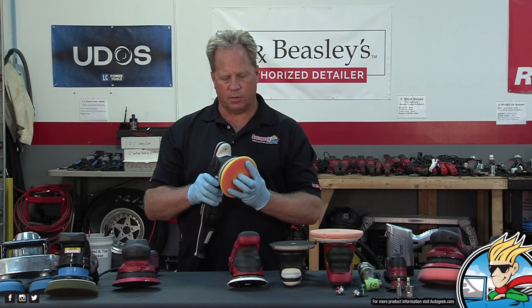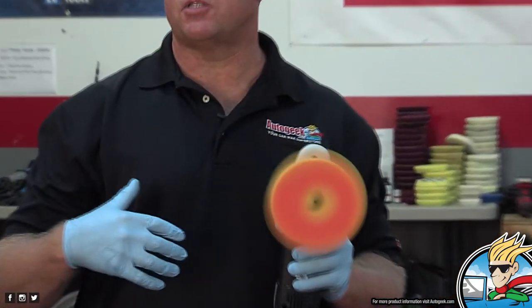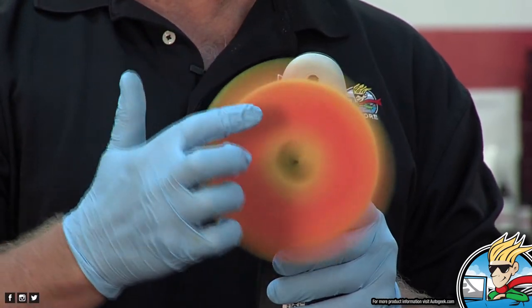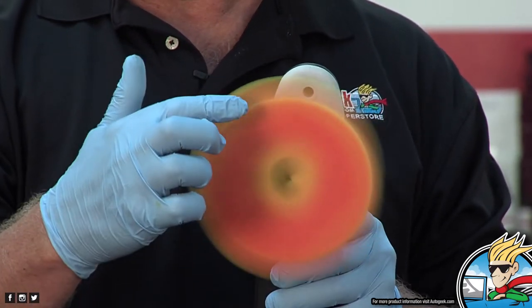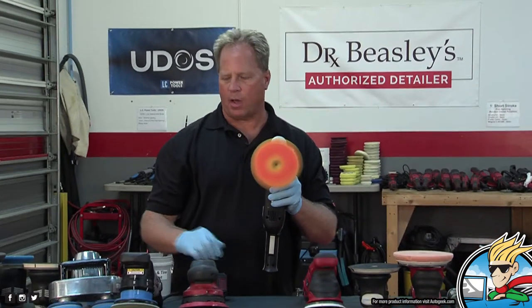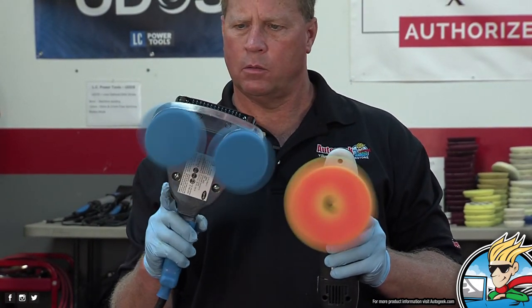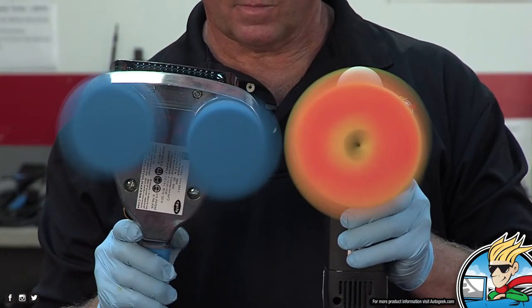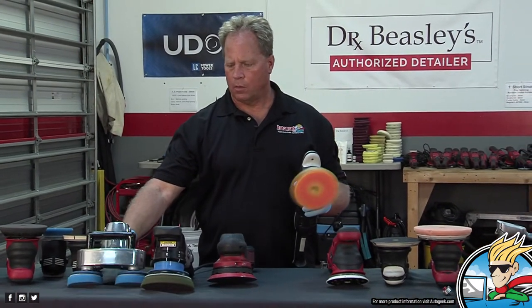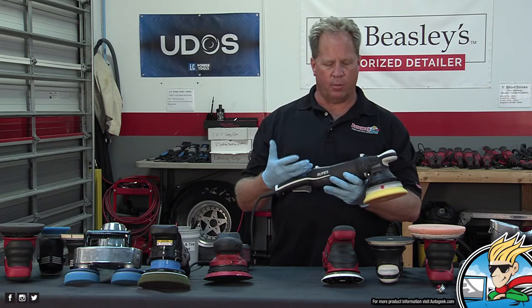Let's look at what 15 millimeters looks like with the ghosting image. There's an inner circle and an outer perimeter circle — the distance between them is 15 millimeters. That gives you a visual of what we're talking about. One thing that's really nice about the Rupes tools is I've been to the Milan factory. I was one of the fortunate people able to go through the actual manufacturing plant.